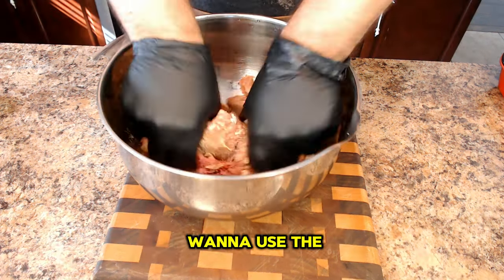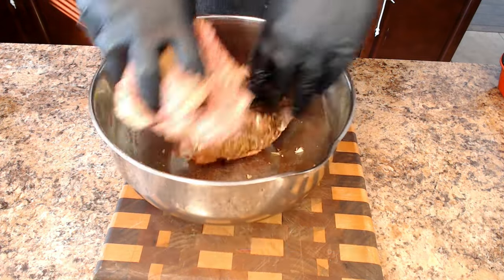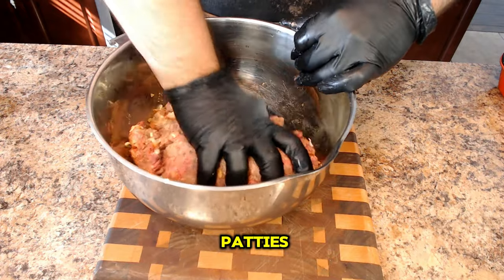If you don't want to use the French onion soup mix, then opt for your favorite barbecue rub. Let's move on to preparing the patties.